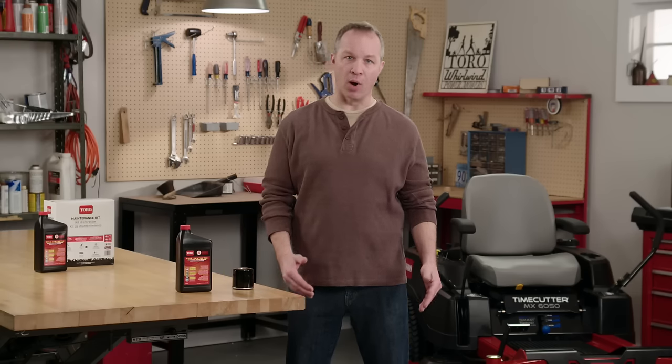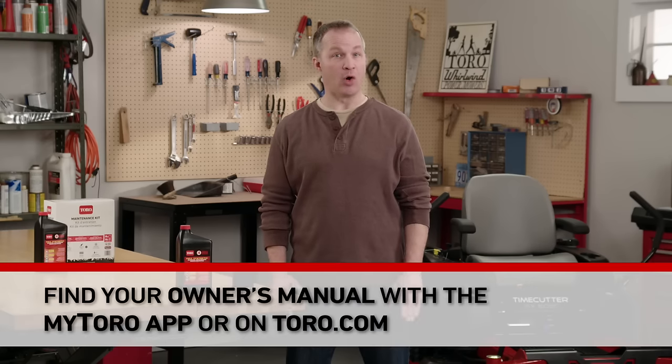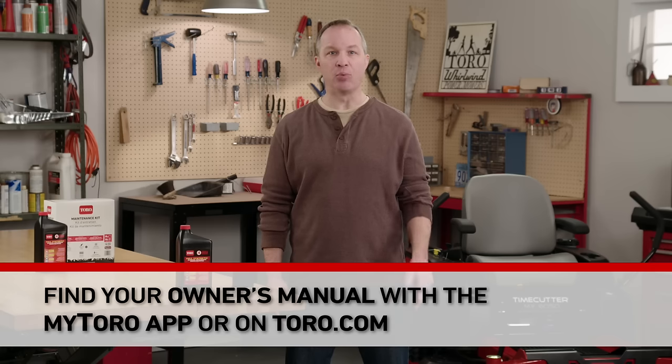The procedure varies from mower to mower, so check your owner's manual for all the details, including important safety information. Here are the basics.